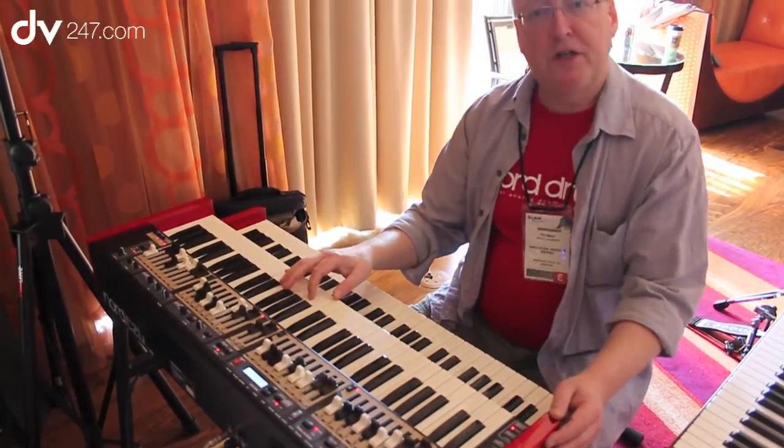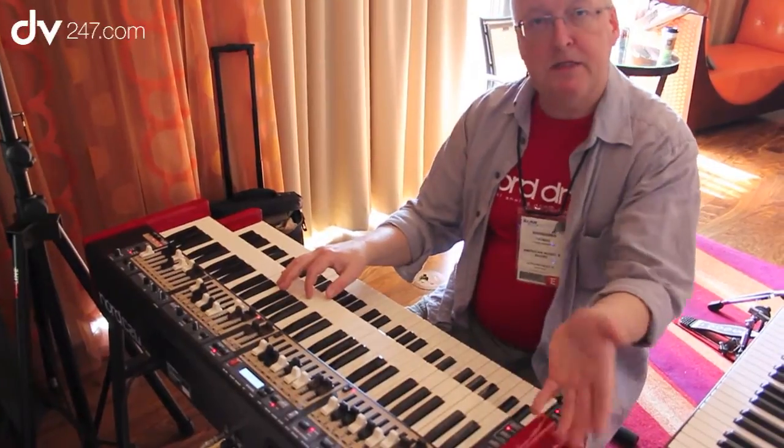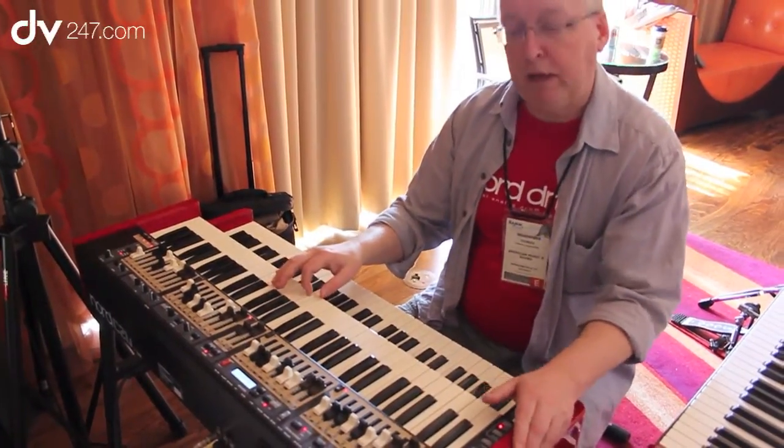And this is of course a great addition — it allows you to manipulate the sound of the tonewheel organ in real time, something like this.